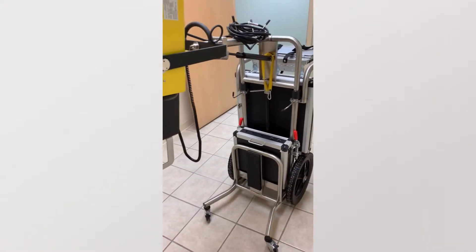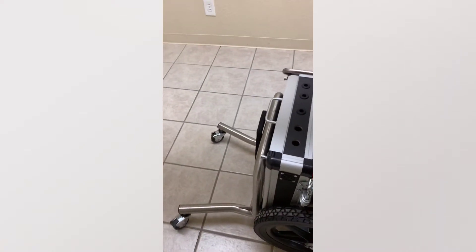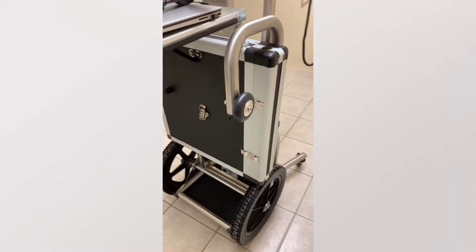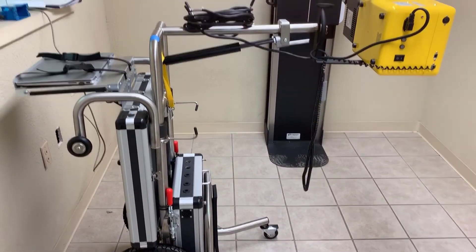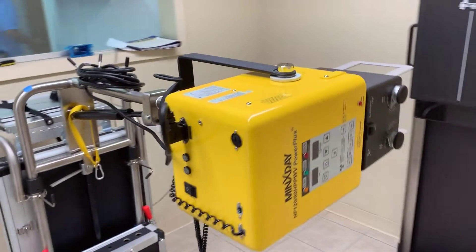Once again, easy to use. Easy to rotate when the wheels are not locked. Well designed. In the case of a small room, you can turn this at any angle you want to be able to get the positioning.